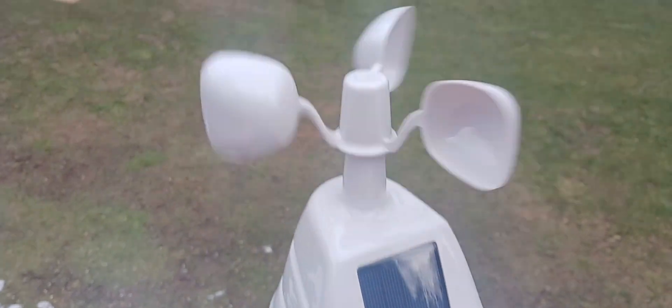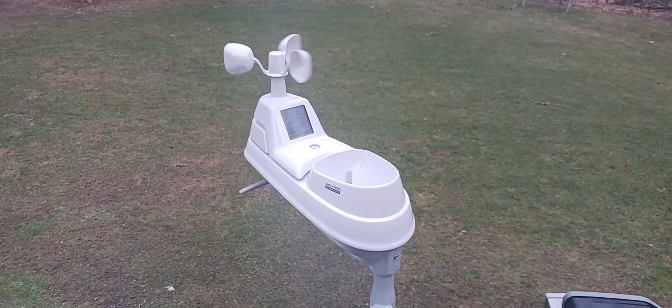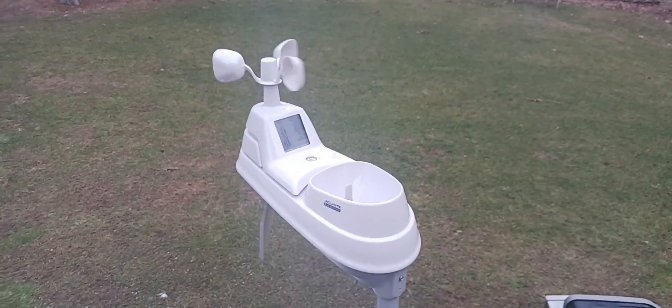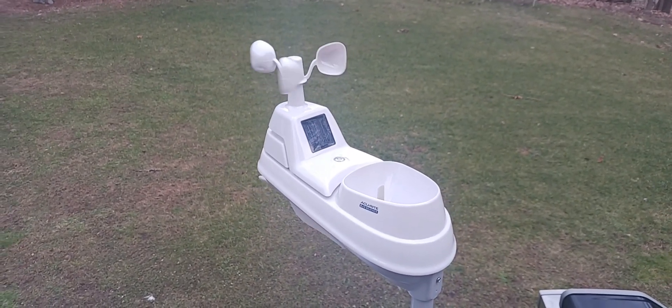There it is. It's windy today. There's the solar panel. There's the anemometer. The rain collector. And the wind vane. And it runs on batteries. It communicates with the sensor inside the house.